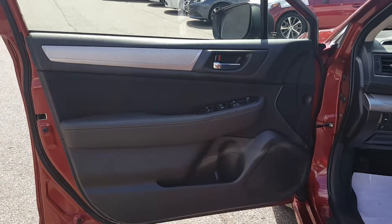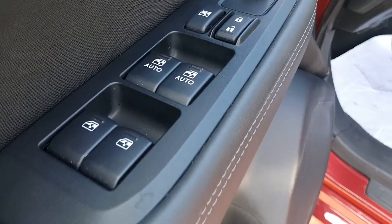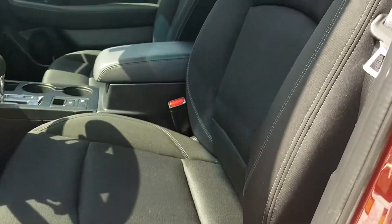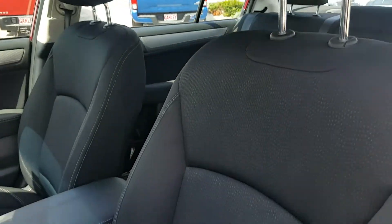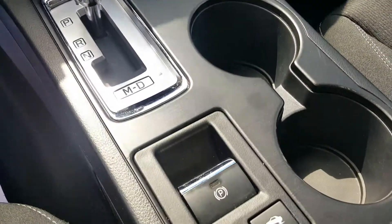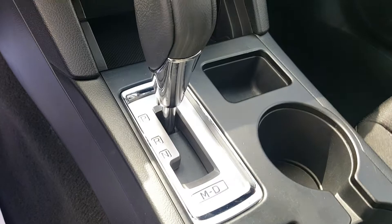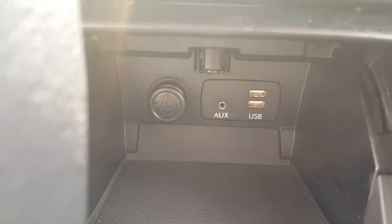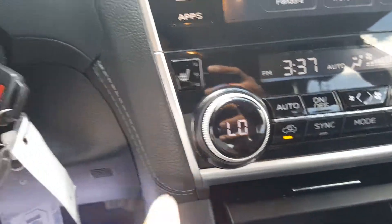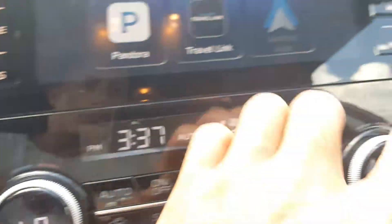Inside the vehicle you have power locks, power windows, power mirrors, and a power seat with premium cloth interior. There are cup holders, an electronic parking brake, automatic transmission with a manual shift mode, and auxiliary USB ports. You have dual climate control for you and your passenger, and the seats are heated as well — great for the wintertime.